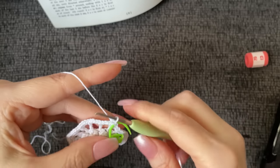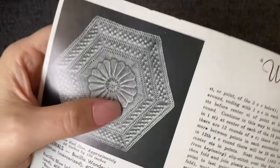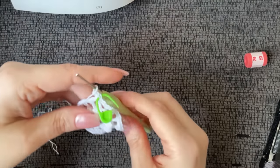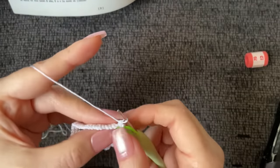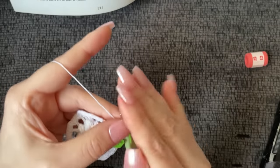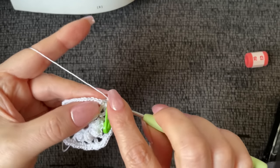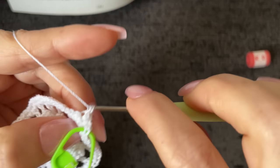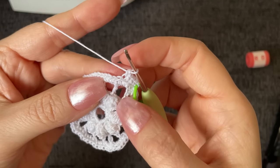Now we're going to start working with a stitch marker attached just to get used to it. Work in the next three single crochet back loop only — the entire petal area is worked in back loop only. Back loop only, each of the next three single crochet gets one single crochet. One, two, and three. The next stitch over, which is going to be the stitch directly over the top of your double crochet, gets three single crochet in the back loop only.